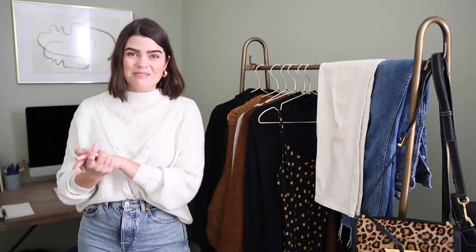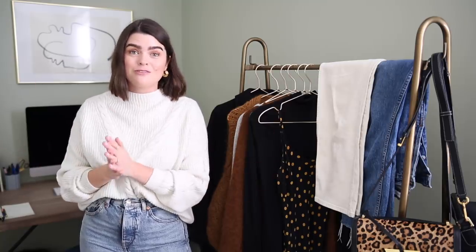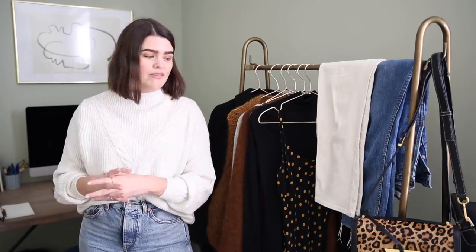Hi everyone, I'm back with another 10x10 capsule wardrobe. If you've missed this whole video series I've been doing, I'll link the first one I ever did up there in the corner for you, which explains the concept a little bit more and lets you in on the process of how I come to find these 10 items and how I work them into 10 outfits.